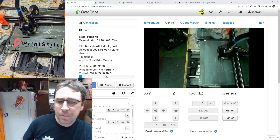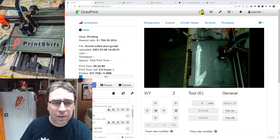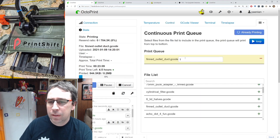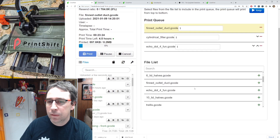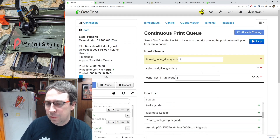For local solutions, I've got Octoprint running here on printer Frankenfurter. One plugin I've got installed is Continuous Print — he's already printed one of these finned outlet ducts and is printing one more after it's done. It's pretty easy to drag and add more random parts and it'll automatically queue up the rest of the prints. Easy enough to do locally, and it also has a nice loop feature.